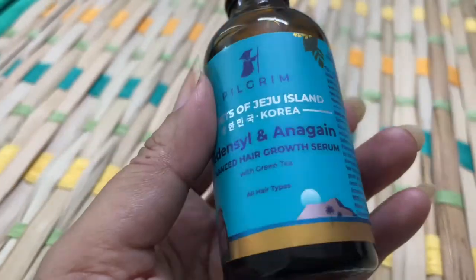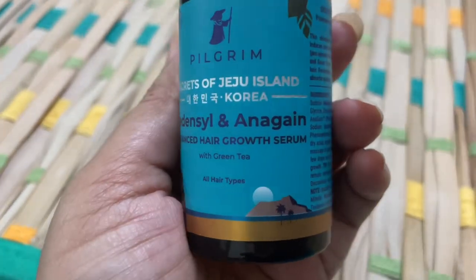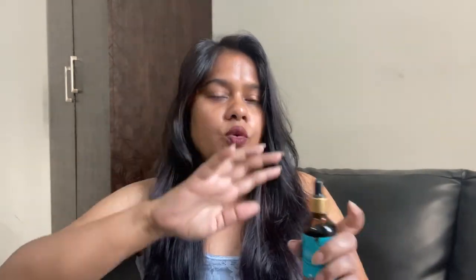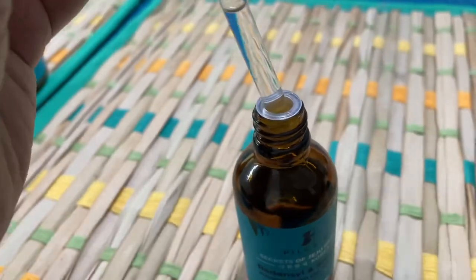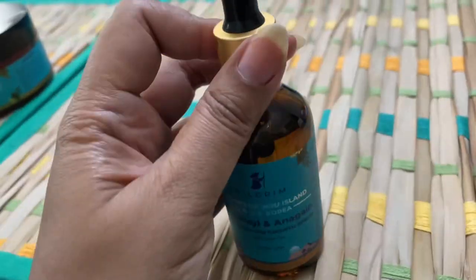Along with the hair mask, I also ordered this advanced hair growth serum. The ingredients are also very good. The way it works is: you wash your hair, and after it is dry — like my hair is dry now — you have to put it on the scalp. The hair growth is very good. This also comes with green tea, so the ingredients are really good.